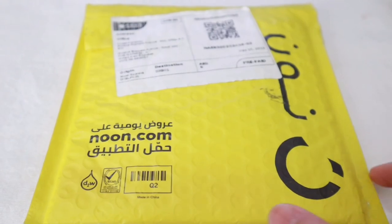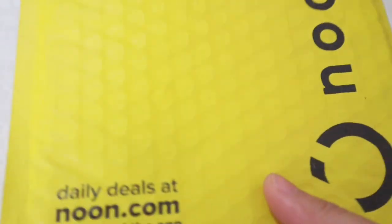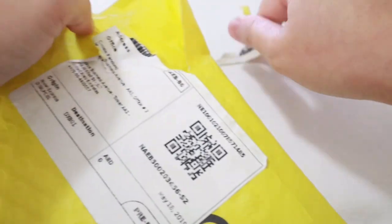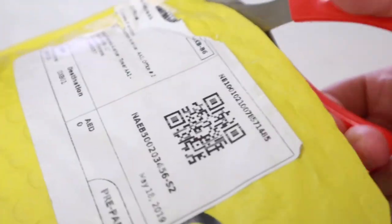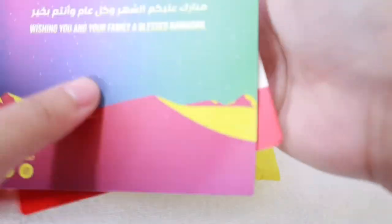Alright guys, we're back. I know you've seen on the title what we're going to be unboxing, but let's add a little thrill — let's just go ahead and open this one. By the way, as you've noticed I've been ordering from Noon recently because they have plenty of Ramadan deals and I'm really taking advantage of it.